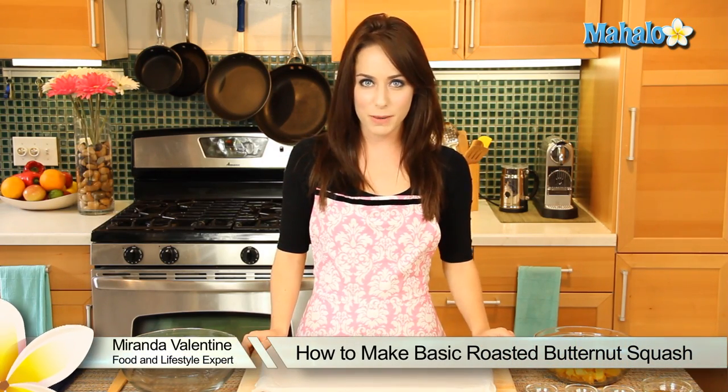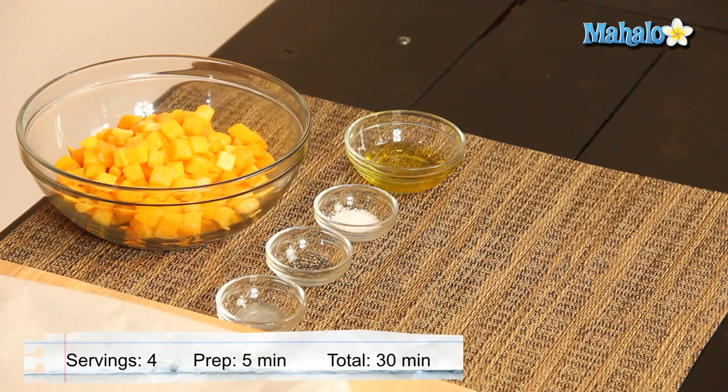Hi, I'm Miranda Valentine, editor of the lifestyle blog Everything Sounds Better in French, and today I'm going to show you how to make basic roasted butternut squash. This is such a tasty side dish, and if you're used to cooking with potatoes, consider mixing it up a little bit with the bright and colorful butternut squash.